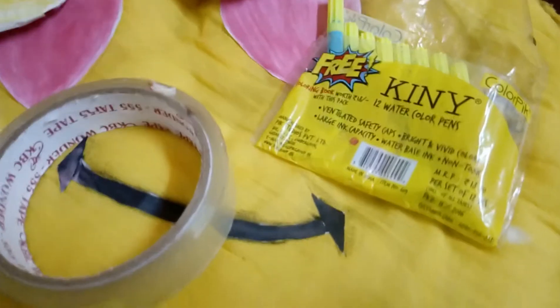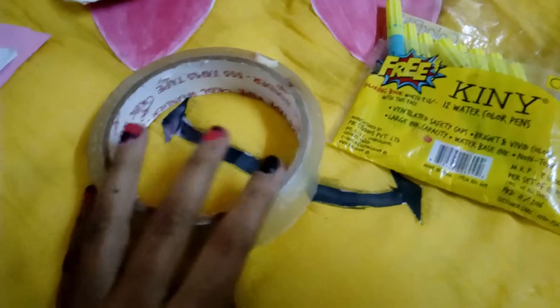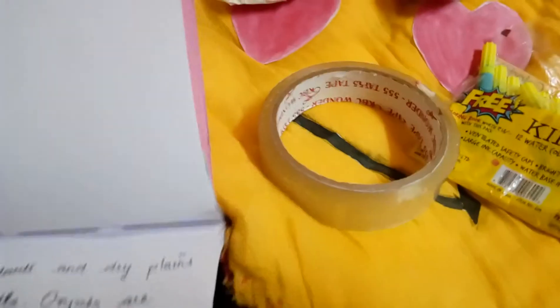So things you need are a packet of sketch, a big cello tape, and some pages.